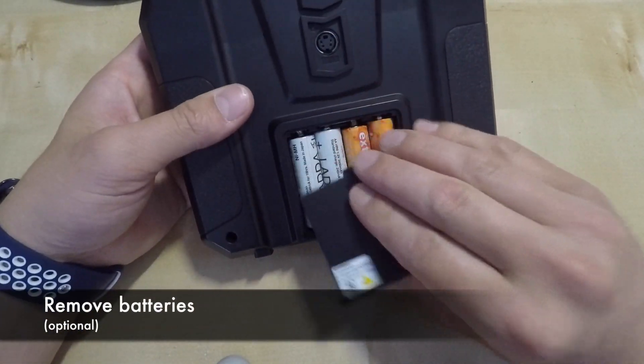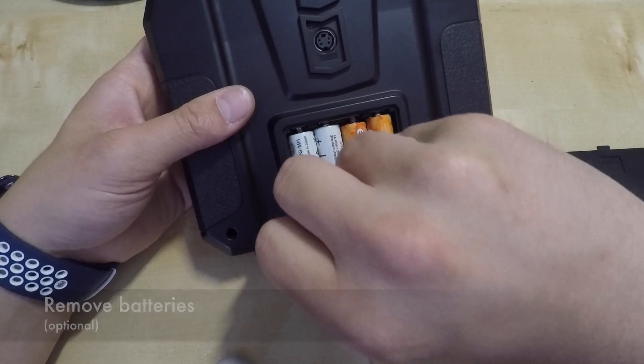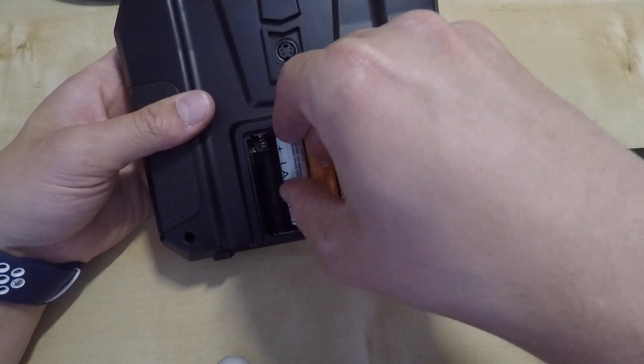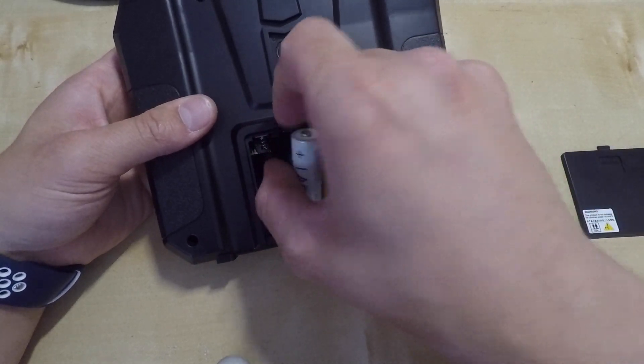Let's start by just removing the batteries. This step is optional but it's always safe to remove batteries and cut its power while handling electronics. I'll just leave it up to you.